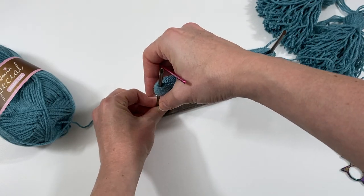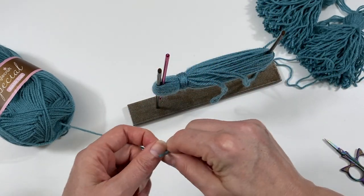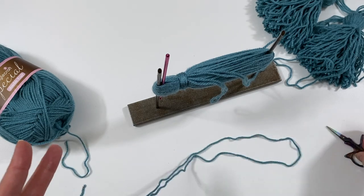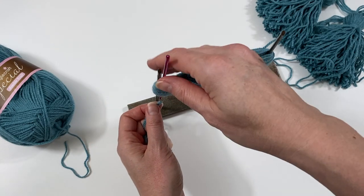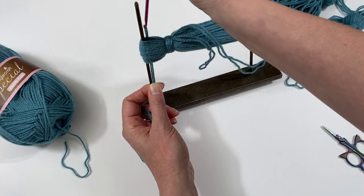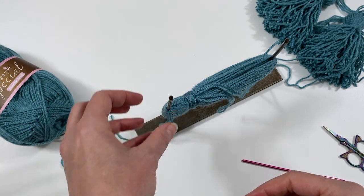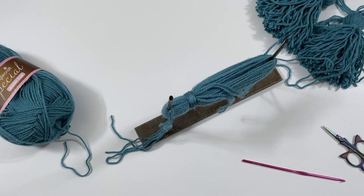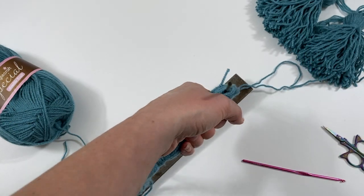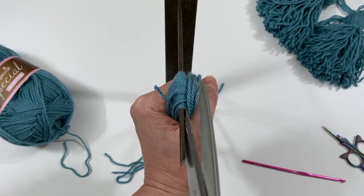Take your hook again and insert it at the top of your tassel. Take another piece of yarn — about 50 to 60 centimetres — fold it double, and bring it through using your hook. This will be used both to create the sphere shape at the top of your tassel and to attach the tassel to your shawl.